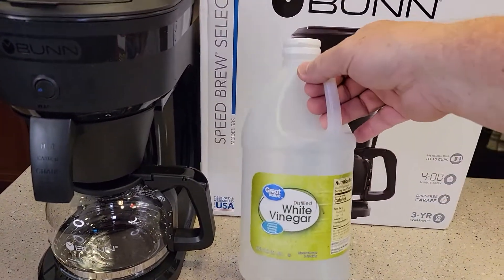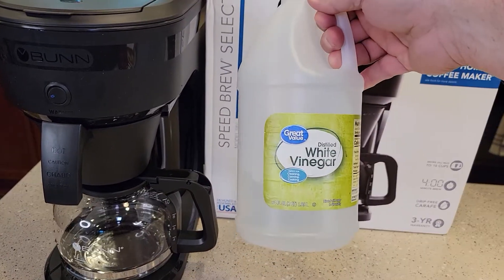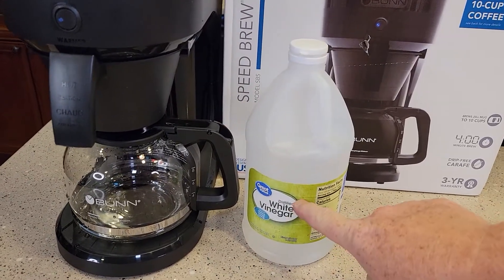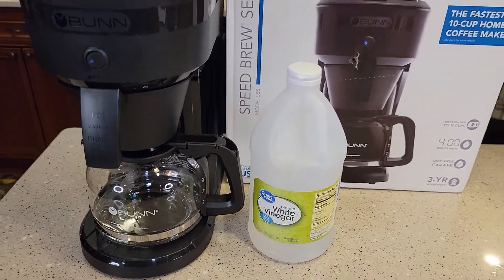You are going to need at least one quart of vinegar. This is a two quart container, 64 fluid ounces. It says to use white vinegar — this is distilled white vinegar. You can use just regular white vinegar.